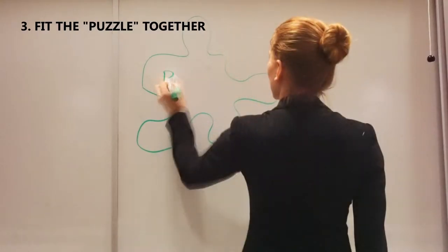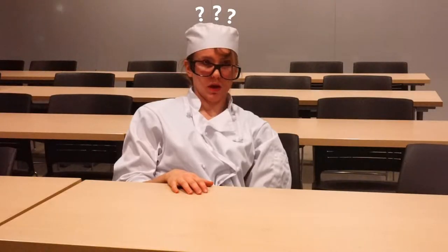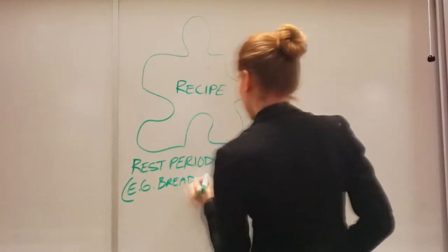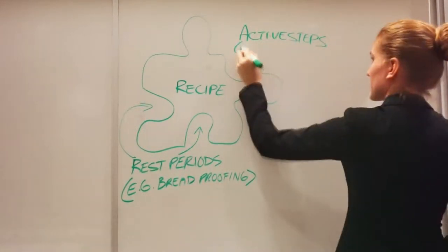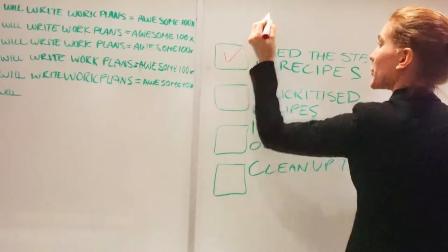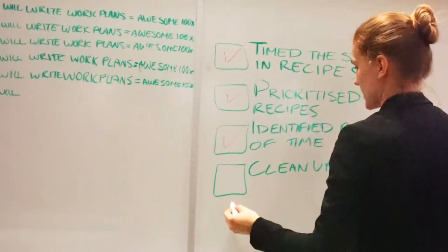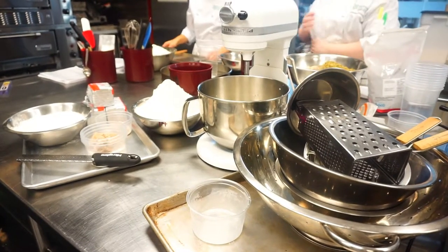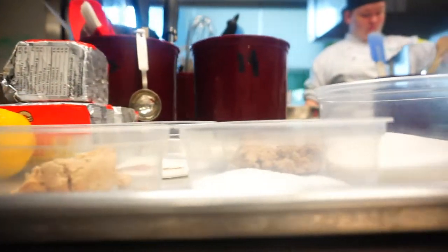Step three: fit the puzzle pieces together. Every recipe is a puzzle piece. Within it are pockets of time — every pocket is like the hole in a puzzle piece, and every active step is the bulge. Now that you've timed the steps, arranged them by priority, and identified the time pockets, there's one last factor to consider: cleanliness. Visualize the dishes that accumulate with each step — you will need to factor in time for clean-up.